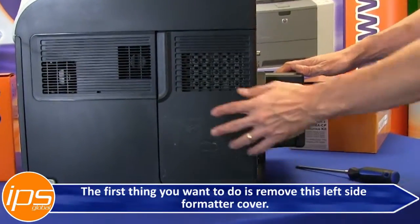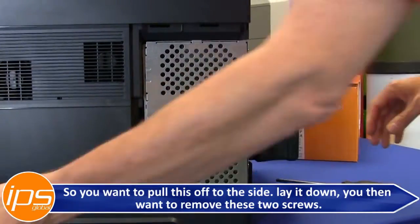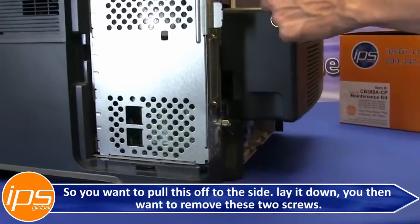The first thing you want to do is remove the left side formatter cover. Pull it off to the side and lay it down. You then want to remove these two screws.